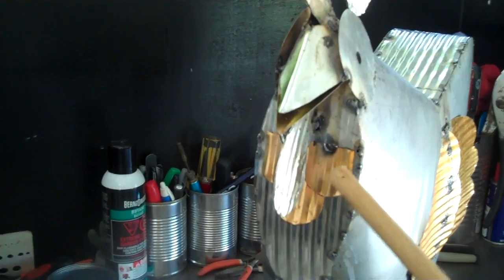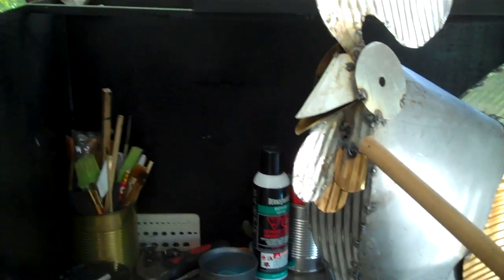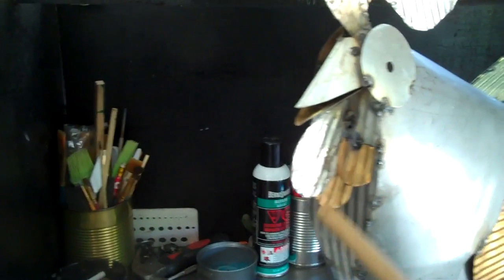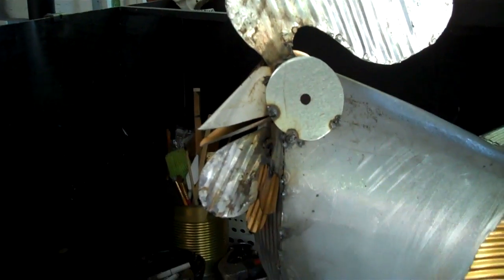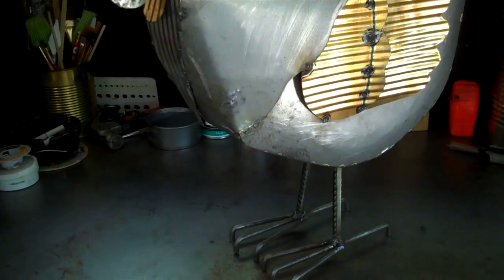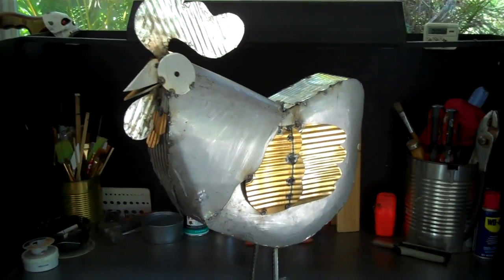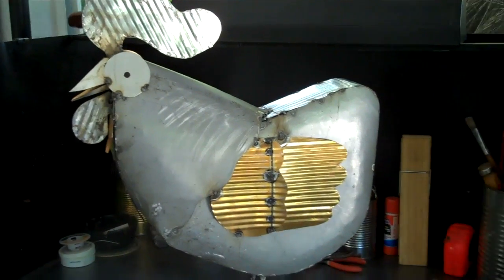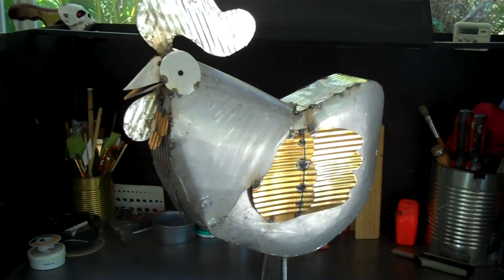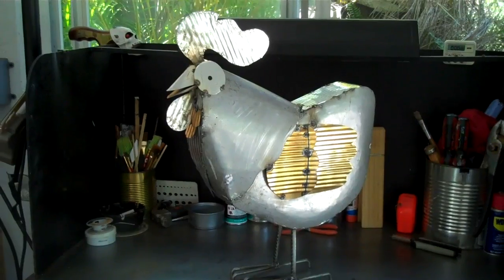I added some feathers. Did the beak work — the top and bottom of the beak. All I have to do is put on 18 tail feathers, and I'll get it all finished and ready for painting.